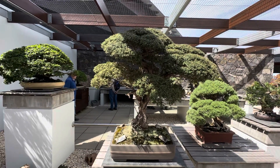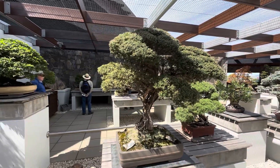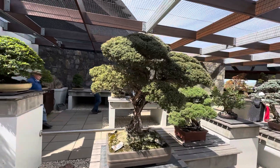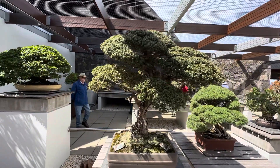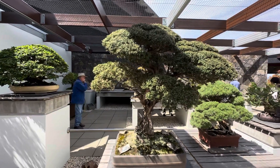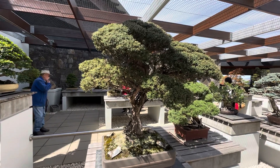All right guys, that completes my three-part series on the collection and reviewing each tree. I hope you guys enjoyed it and got some tips from what I've talked about. Please don't take anything negative — it was more just opinions. I hope you guys enjoyed my walk around and review of the trees. See you next time for more videos. Bye-bye.